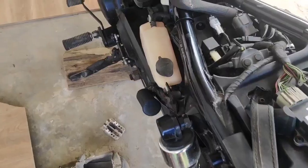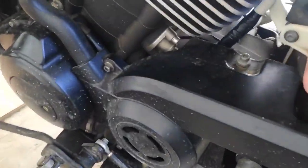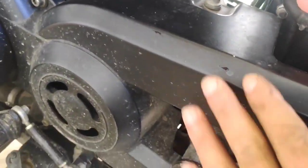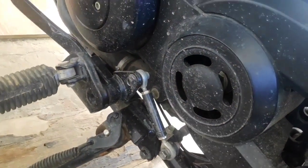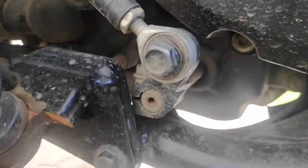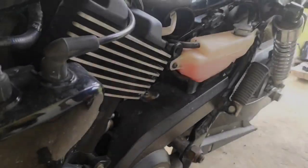The coolant reservoir cover was removed for easier access to the four bolts of the sprocket cover. Without taking this cover off, it is difficult to reach the earthing nut that we talked about.